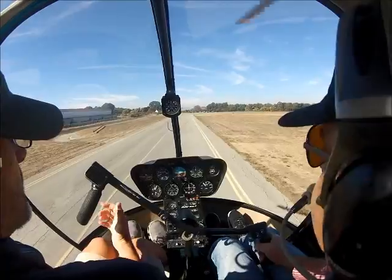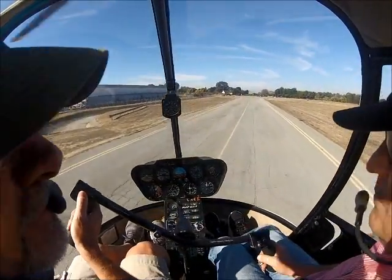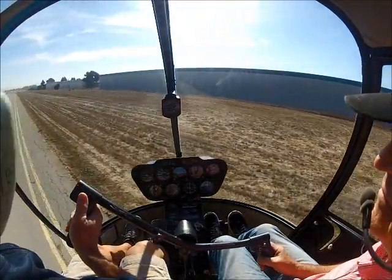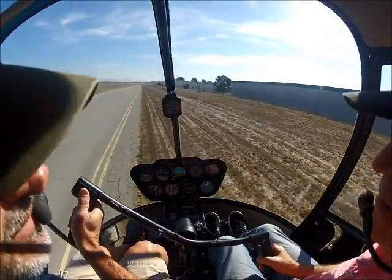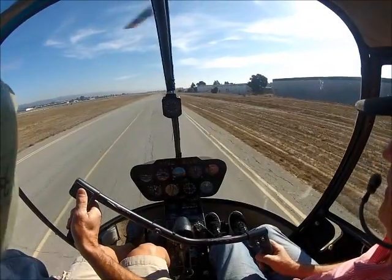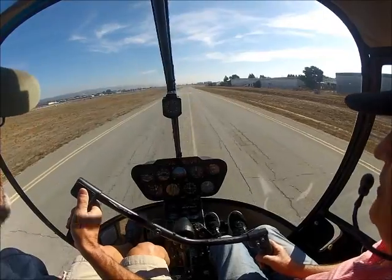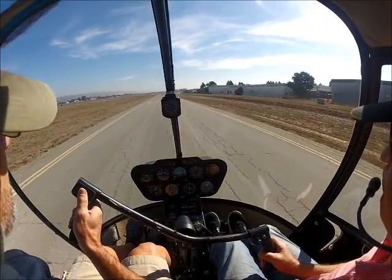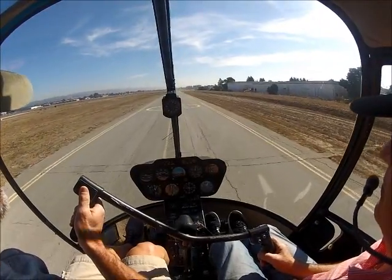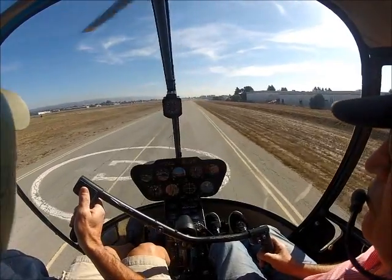That was pretty close to almost doing your own auto. I have the controls — relax. Good. That was much better. I think that's enough for one day. Those are pretty strenuous. I'm still a bit stiff when I came into that auto, and I need to relax more. Yeah, and it'll come. This is the first time we've done it in a long time. For as long as it's been, you did really well with it. Now we can build upon that.